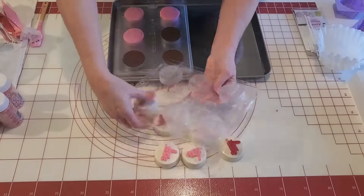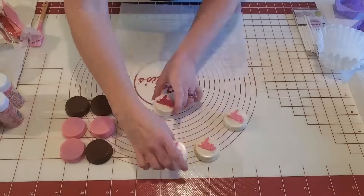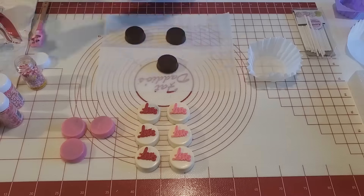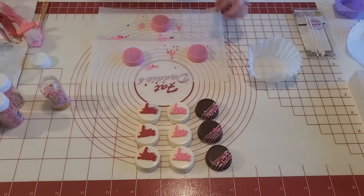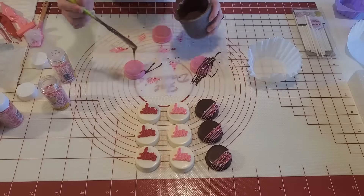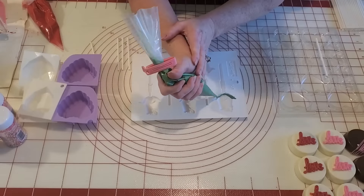Back to our Oreos — they are out of the freezer and ready to pop out of the molds. You see how easy they come out. For the ones with the word 'love' they are fine the way they are, but for the others I'm doing a simple drizzle on one side with some Valentine sprinkles. I think this is just a simple but elegant little look on the chocolate covered Oreos.